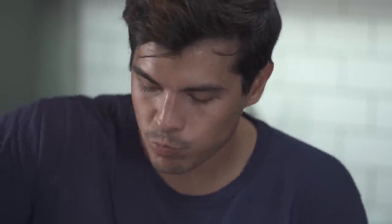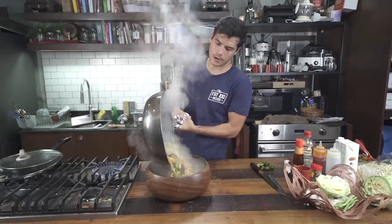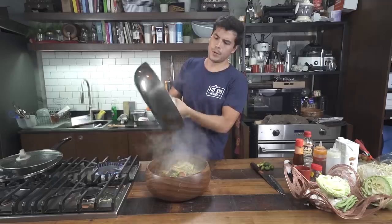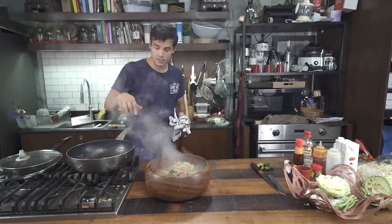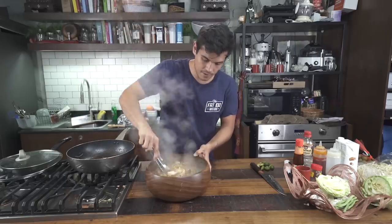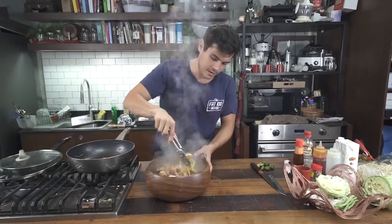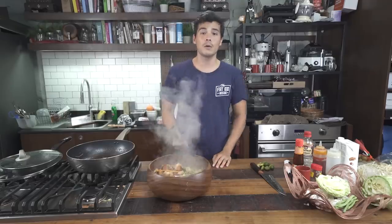That's delicious. It's enough to serve a little army. Perfect — almost a one-pot dish, except obviously for the tofu. Prop everything up, and if this doesn't make you want to say Feliz Navidad, Maligayang Pasko, Joyeux Noël, and Merry Christmas — I don't know what does.